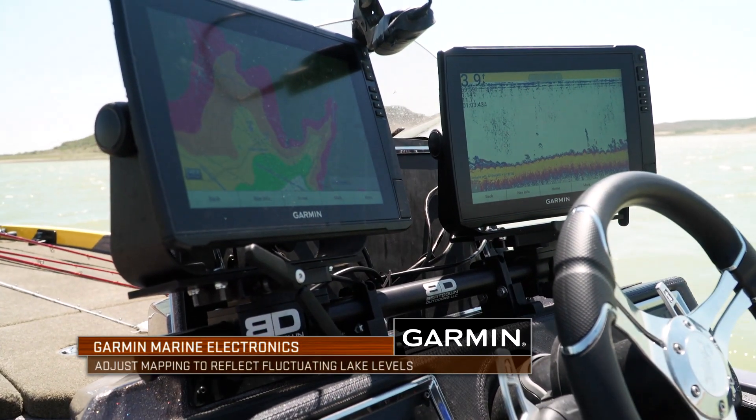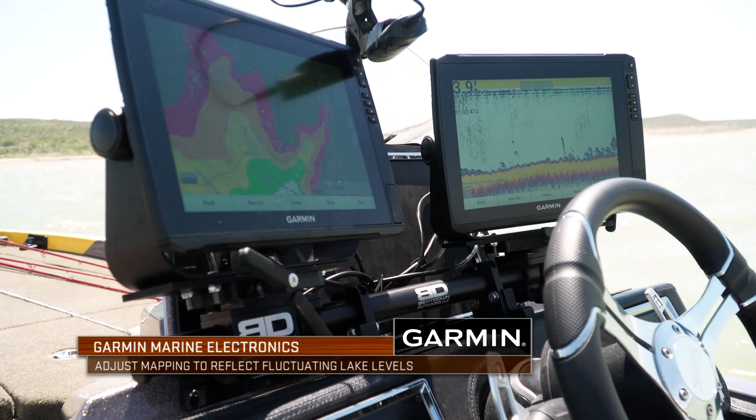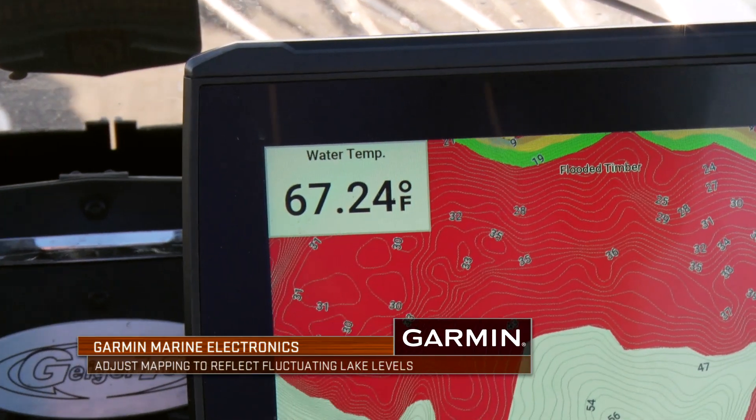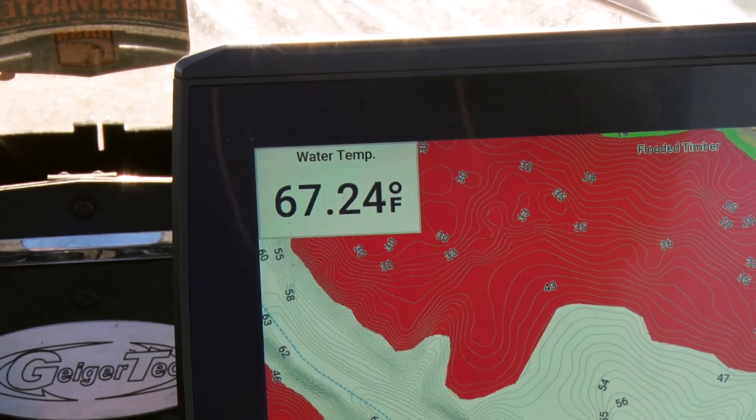Setting up your electronics — I use Garmins and I use the water level features all the time. Once I look at that level and find out how the water level is setting up, I'll type in 30 feet low, 40 feet low, 60 feet low, whatever it may be. Then I color code everything from there so I can identify where I'm running and what's going to be in the water at that given time.